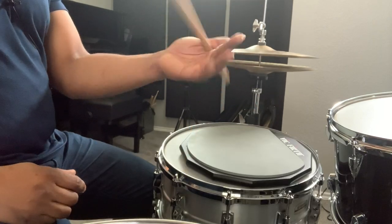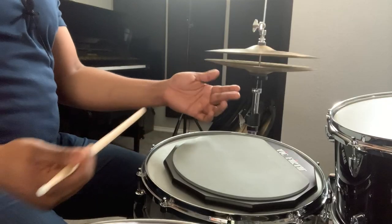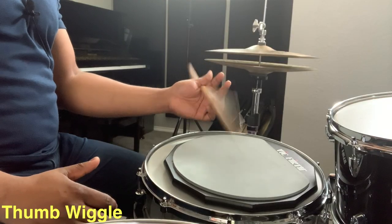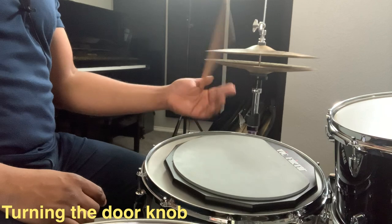Now let's try to add more range to the motion by turning the door knob. Now let's use a drum pad and try the same exercises. Notice how I am keeping my thumb nice and erect — this helps me keep my fulcrum firm, allowing the rest of my hand to relax.